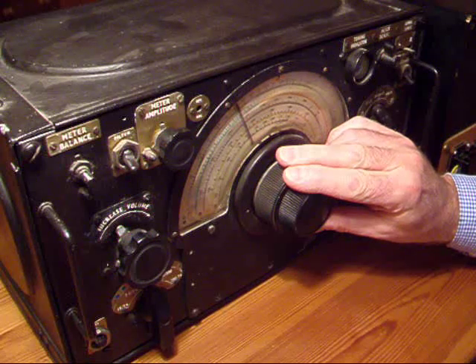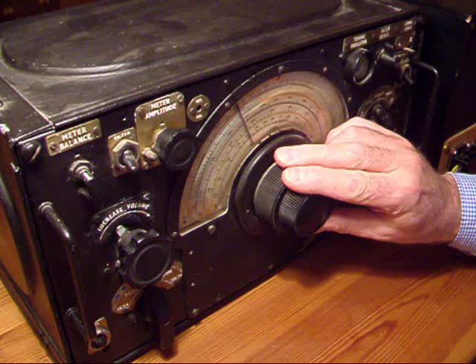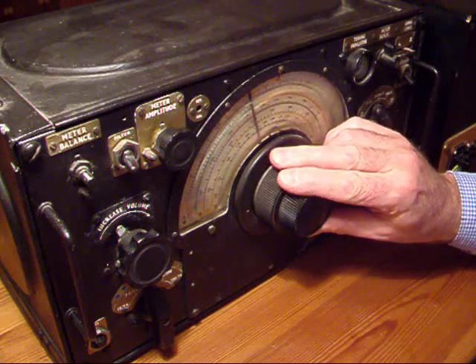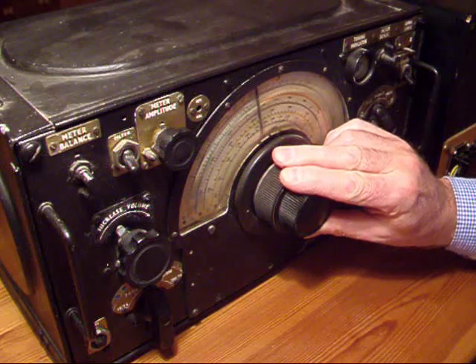We are live from Brisbane, Australia... I've got this radio connected to my 80 meter dipole — that's 80 meters in wavelength, not the length of the wire.